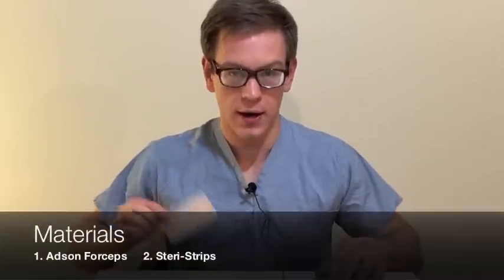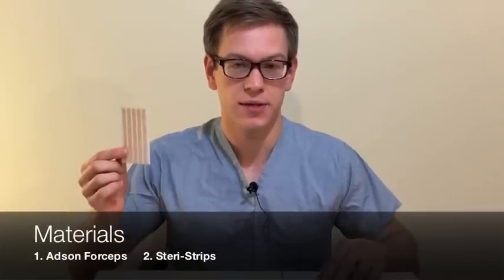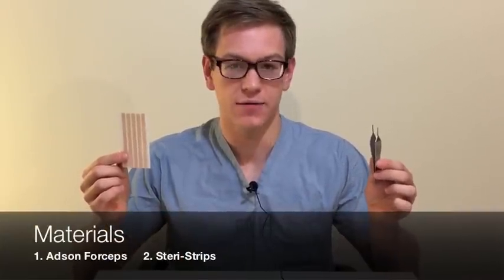Welcome back to Mastering the Basics of Surgical Technique. I'm Paul Shea and today I will be reviewing a trick for placing SteriStrips. The only materials I'll be using in this video are a row of SteriStrips and a pair of Adson forceps.